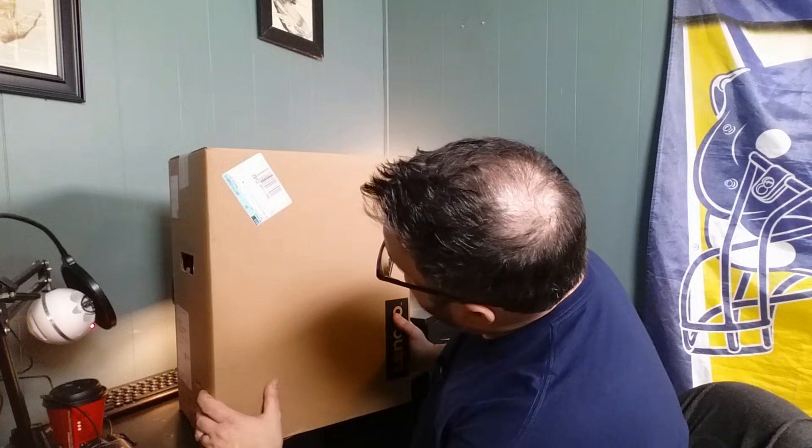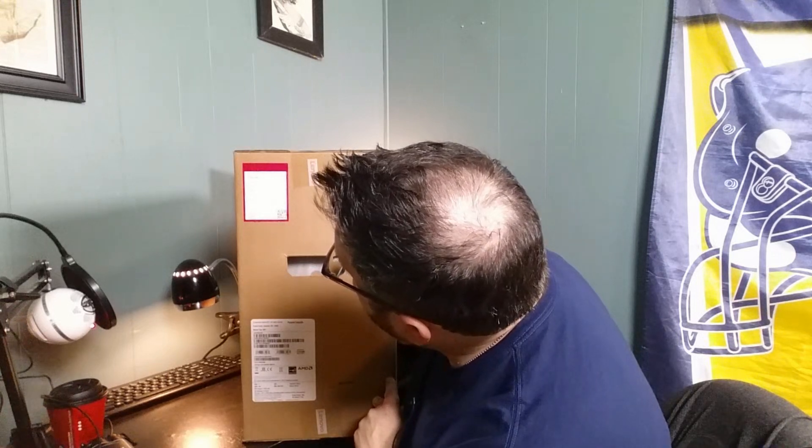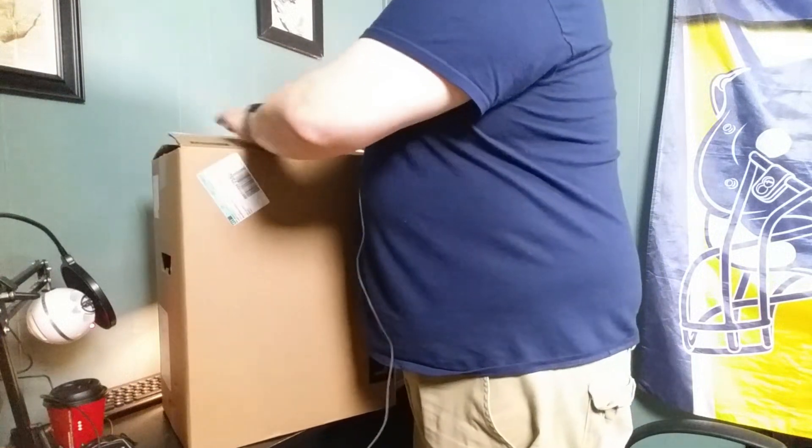Here's the box for the new system. It is a Lenovo IdeaCenter 720-18. This particular system comes with 16 gigabytes of RAM, a Ryzen 1700, and an AMD RX 560. It also has a one terabyte standard hard drive, but I think I'm going to rip that out because I have a four terabyte HDD in my old computer for bulk storage. I got this system for $799, so it was a pretty good deal.